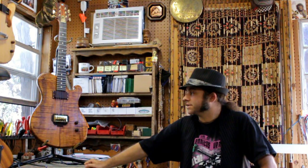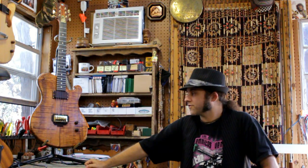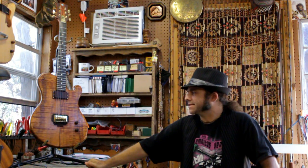What we have here is a Dakila Supreme of solid figured Hawaiian koa and a mahogany neck. Let's take it down and give it a spin, shall we?